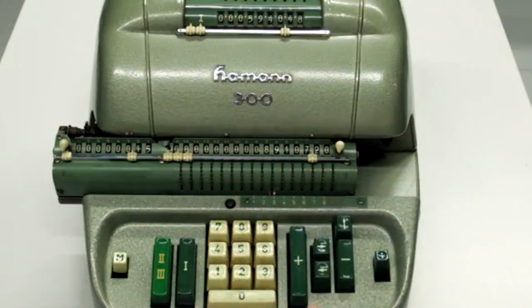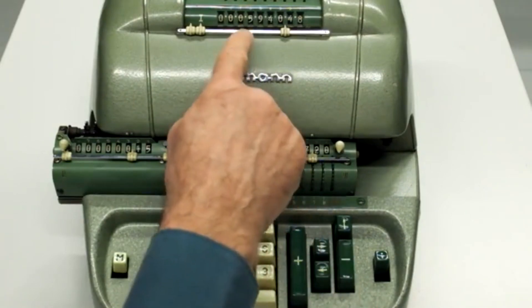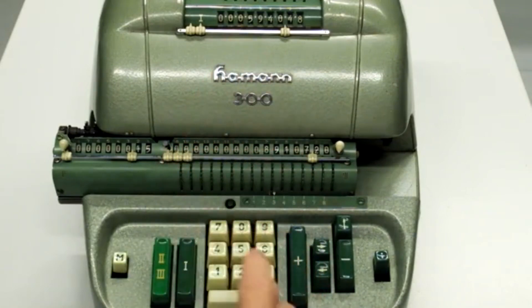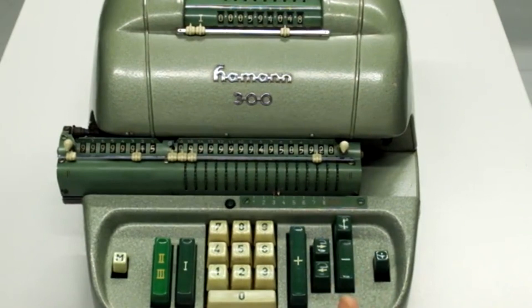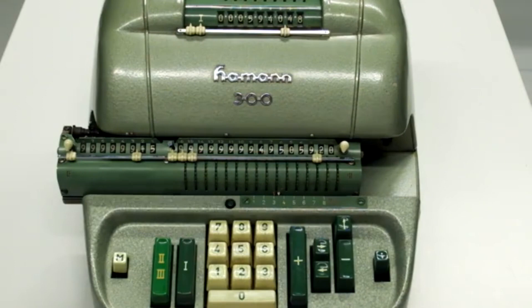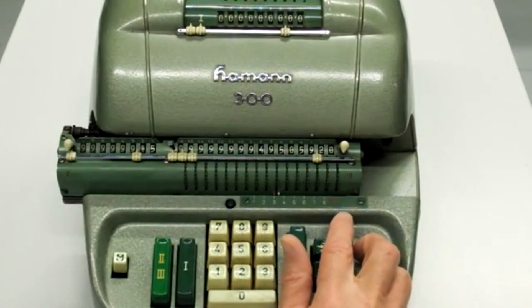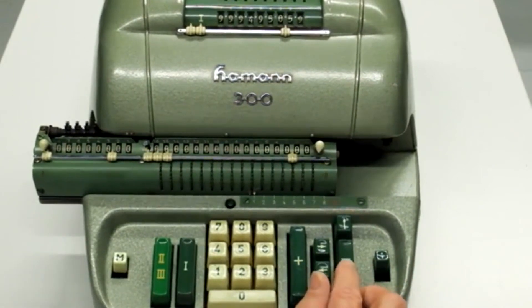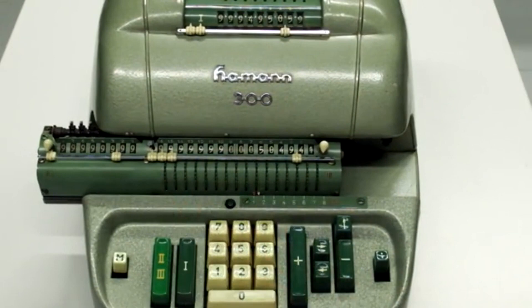Die Zehntel- und Hunderstel-Pfennige lasse ich unter den Tisch fallen. Und will diesen Rabatt jetzt von der Brutto-Summe subtrahieren. Das kann die Maschine so nicht direkt, sondern ich subtrahiere zunächst die Brutto-Summe vom Rabatt. Da die Brutto-Summe größer ist wie der Rabatt, werde ich zunächst ein negatives Ergebnis haben. Mithilfe der Rückübertragung ist es sehr einfach, dieses negative Ergebnis – das man an den ganzen Neunen hier erkennt – zu rekomplementieren. Ich lösche wieder das Eingabewerk, übertrage dieses negative Ergebnis ins Eingabewerk zurück, streiche die zwei Stellen ab, subtrahiere und habe damit die negative Zahl rekomplementiert.